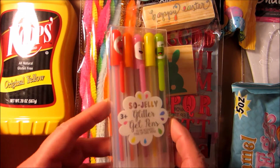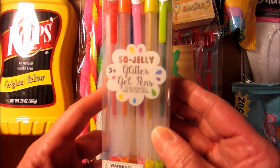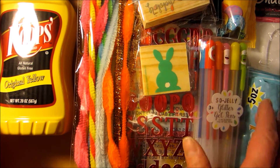And then I found one of these. This was not in the dollar section, it was in a different area. But I had seen somebody else haul these, and they looked really pretty. She said that they didn't really have a lot of scent to them.